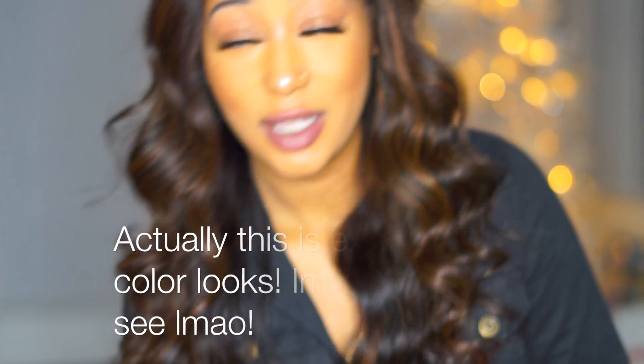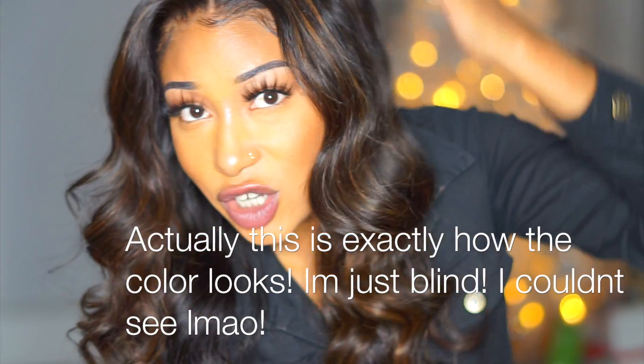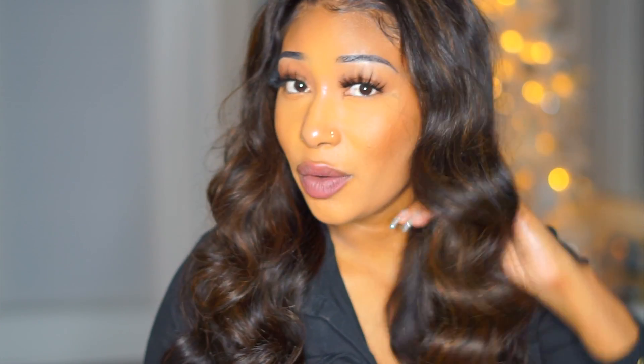I did not do anything to the hairline — the only thing I did was color this wig. But this is what the color looks like. I feel like this camera is not giving this color any justice at all, because it looks absolutely beautiful and I think I did a really good job. Look at that — it really came out really, really nice. It definitely came out how I wanted it to.